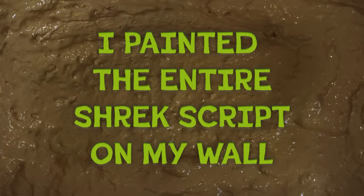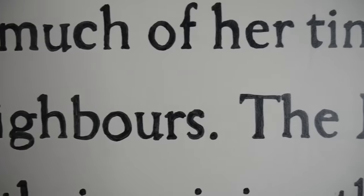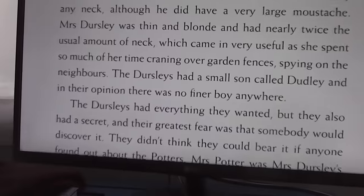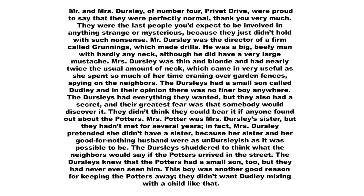This isn't a joke. Now a few years ago, I did a video where I painted the first page of Harry Potter on my wall, so I kind of already know exactly how we're gonna do this. The only difference is, instead of 261 words, we have 12,909.